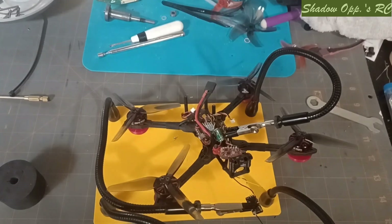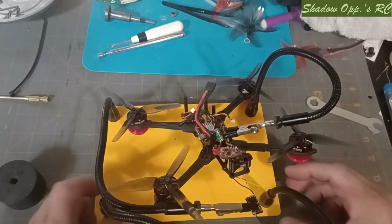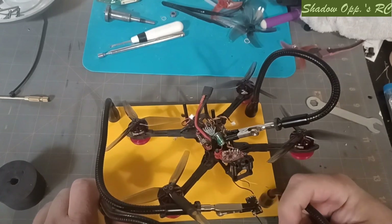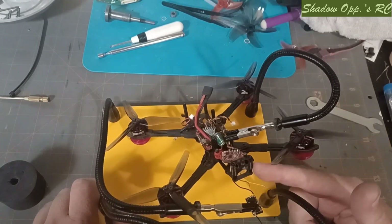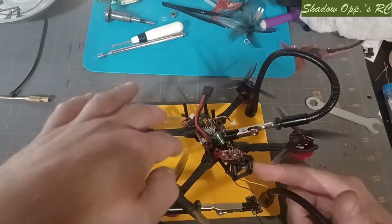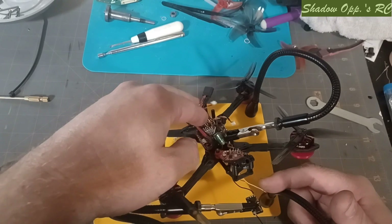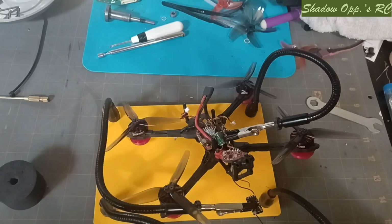Good morning everybody, this is Eric with Showa Ops RC. Join me as we re-solder the wires to my receiver — finally got the parts I needed for this, including a harness for the RunCam Thumb. Without further ado, let's roll into our intro.